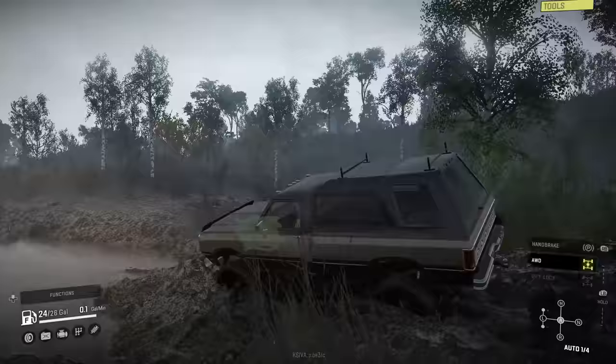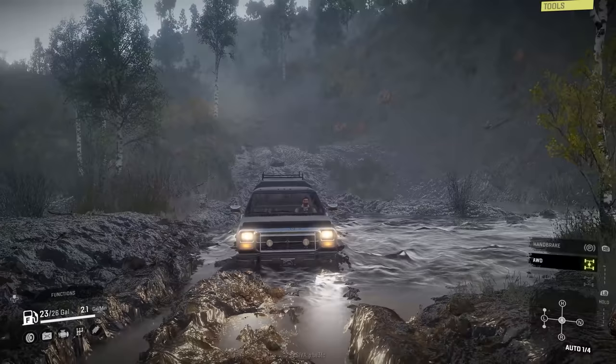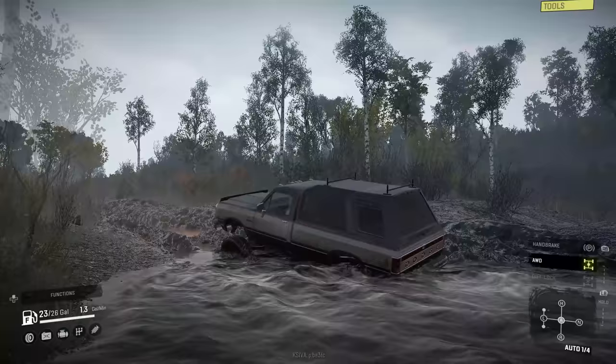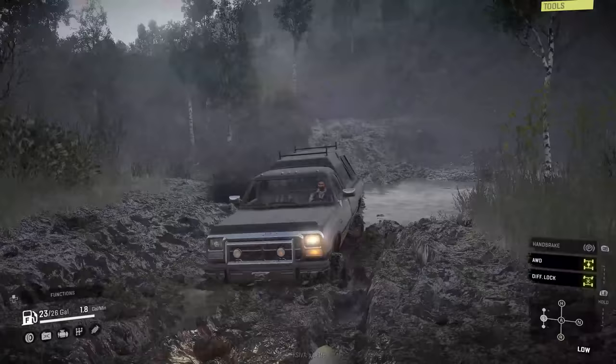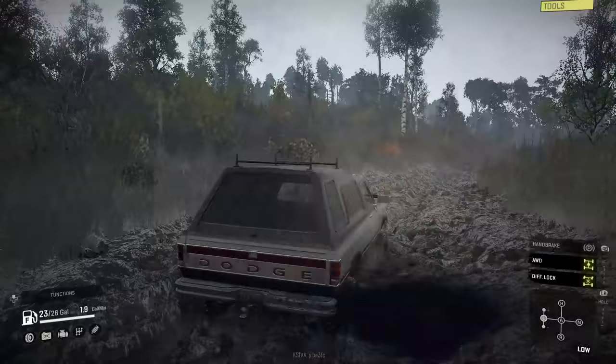Let's see what this is like in the mud. That's pretty good. Dangerous water level — I don't have a snorkel on this; probably should have put one on. We'll put it in low, diff lock, and just crawl through. It should have no issue at all getting through that mud. I noticed there are brake lights, but when you have the headlights on, there are no taillights so far.